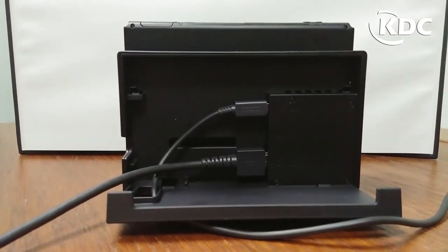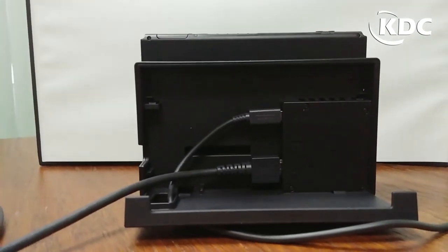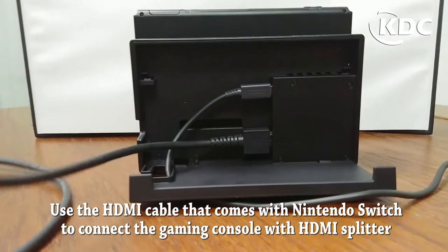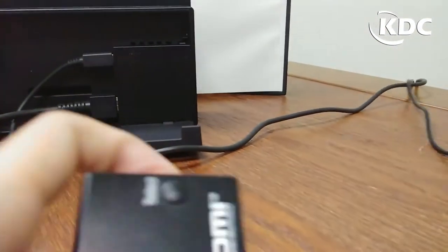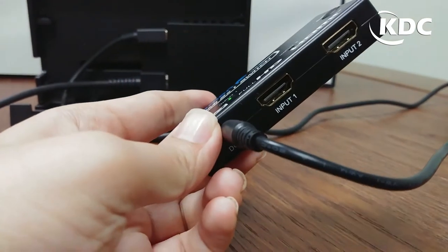Make sure your Nintendo Switch is set up like this, and use the HDMI cable that the gaming console comes with. The other end of the cable will go into the HDMI splitter — it's input one.